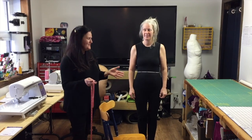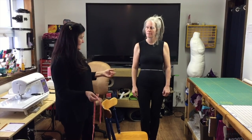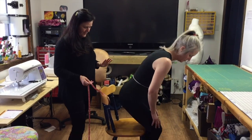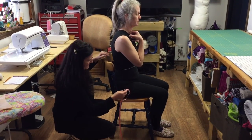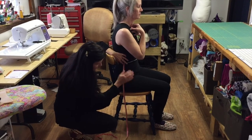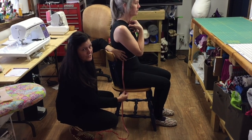The next measurement is the crotch height, which you'll use for constructing the pant. Ask the person to sit on a chair and move slightly to the side so you can see the chair. Measure from the elastic at the waist on the side seam down to the chair level — where they're sitting. This gives you your crotch level.